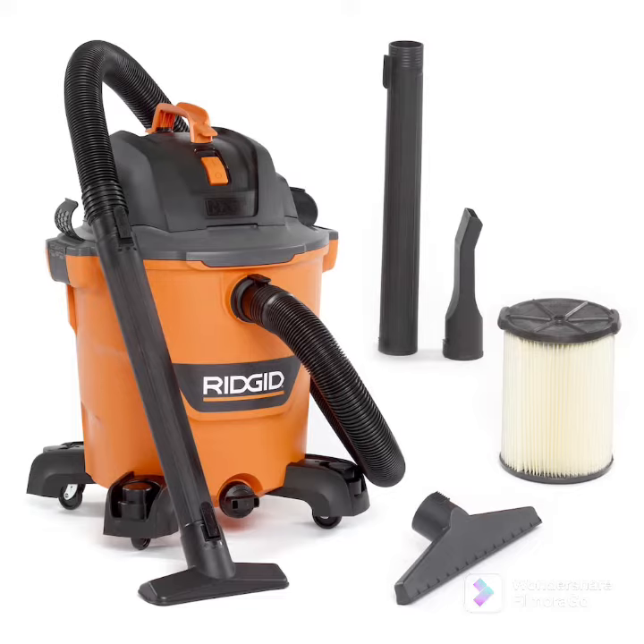A Ridgid shop vac — expensive or cheap, it'll suck up water. The larger ones come with an orange hose, the small ones have a black hose and a long switch. They're a little noisy, but they come with stainless steel drums. You buy a filter for it and it comes with two filters: one for wet and one for dry.